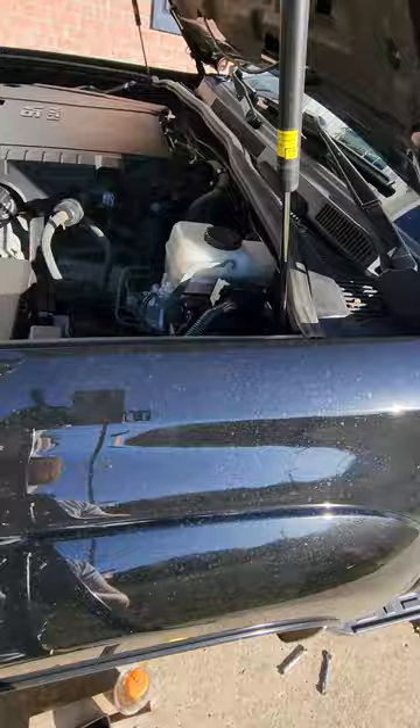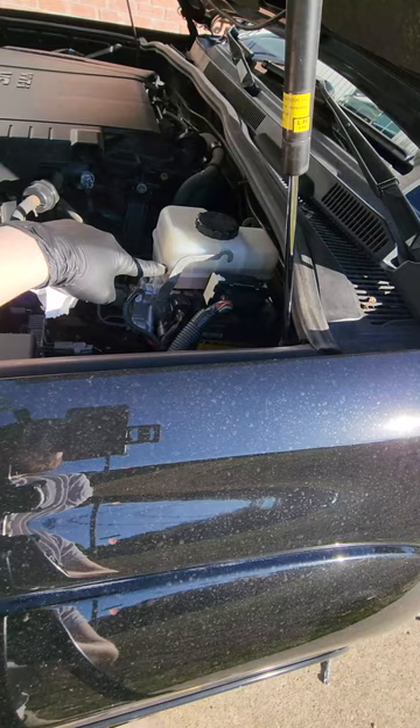As you can see, my reservoir still has a good amount of fluid in it. You can top it off and then just keep doing it until all the air is out of the system.